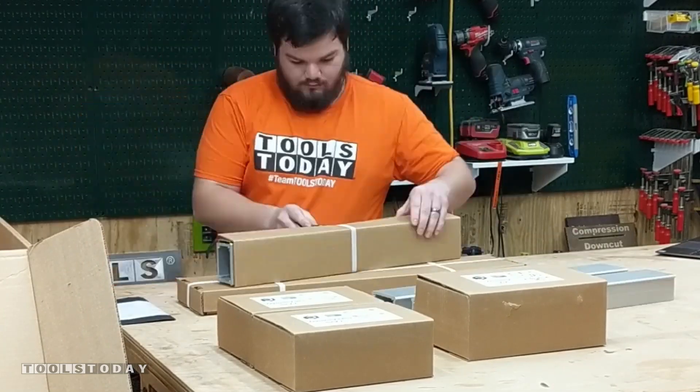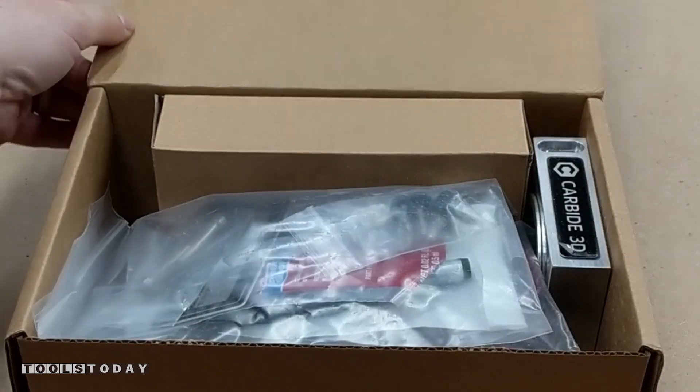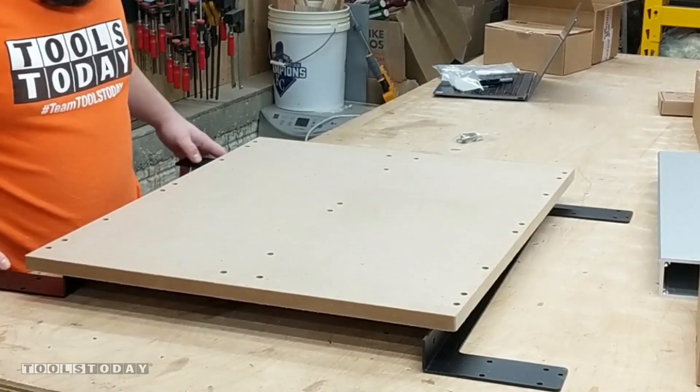Basically we just need to get everything unboxed first and get everything set aside so that we know what we're working with. We're going to open up this package here and pull out the package with all of the bolts to get everything assembled.